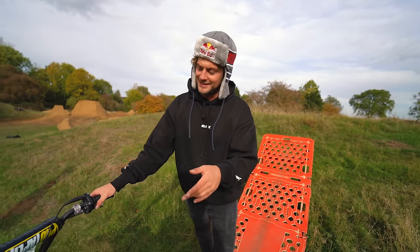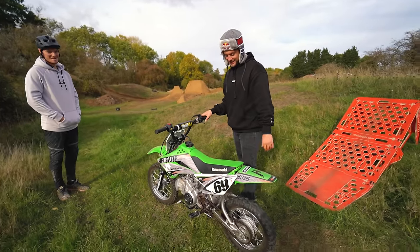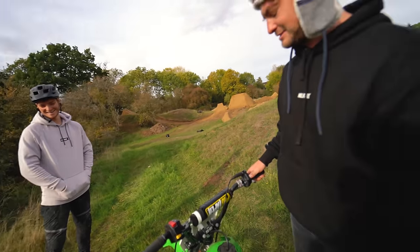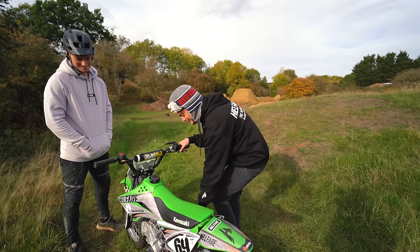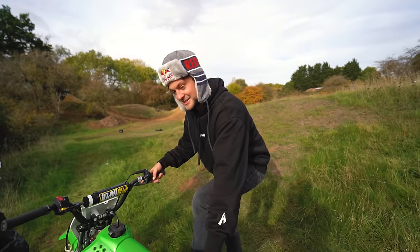Ben likes pit bikes. Jamie's ridden this one once, briefly, a year ago — just so I could teach him how a gear stick works. So your disadvantage is as big as ever, but it's too windy to ride bikes, you may as well ride pit bikes. I have to watch — I'm so sad about it but I like seeing you guys have fun.